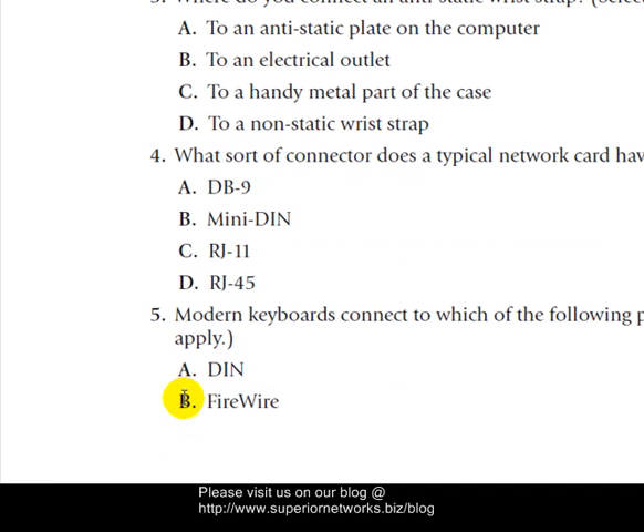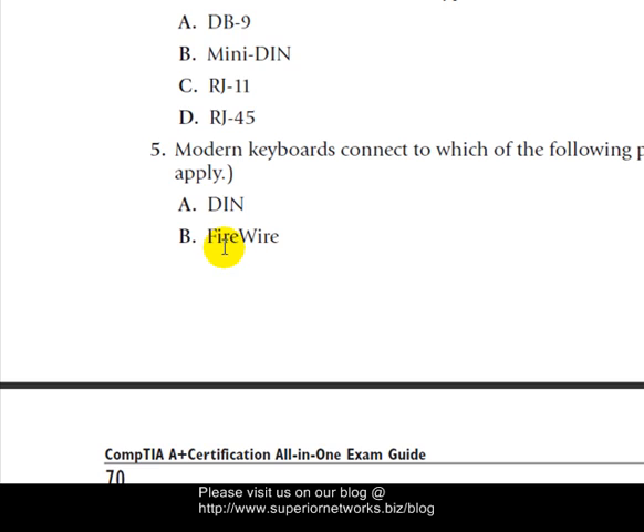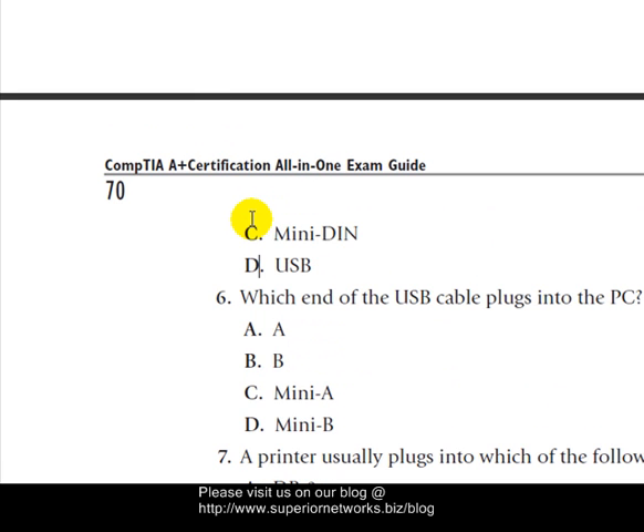Question five: Modern keyboards connect to which of the following ports? DIN is no longer used — that's older style. FireWire is mainly used for video, cameras, and so on. USB can be one answer, and the other is Mini-DIN. So the correct answer is C and D.